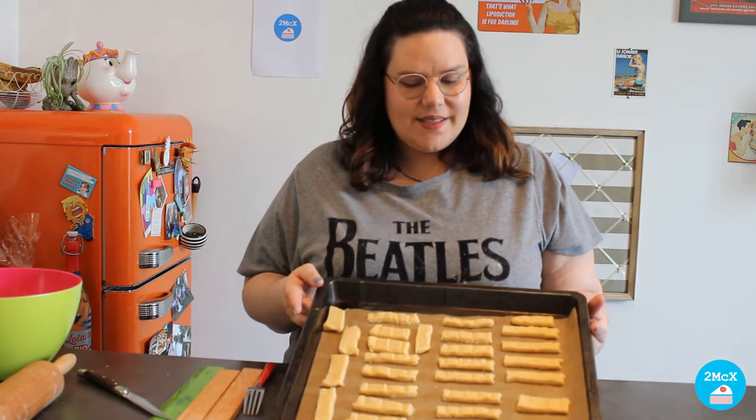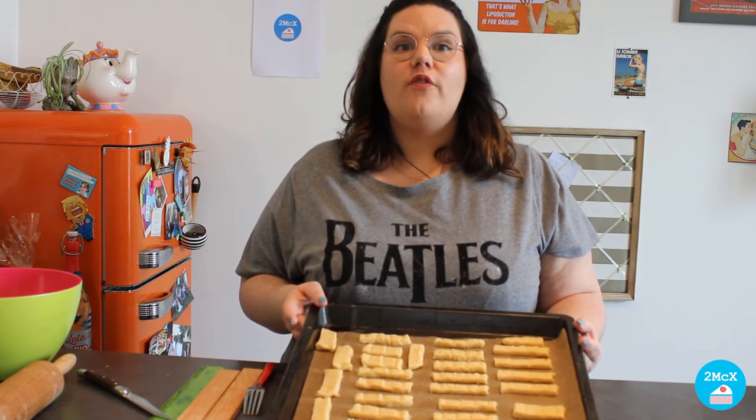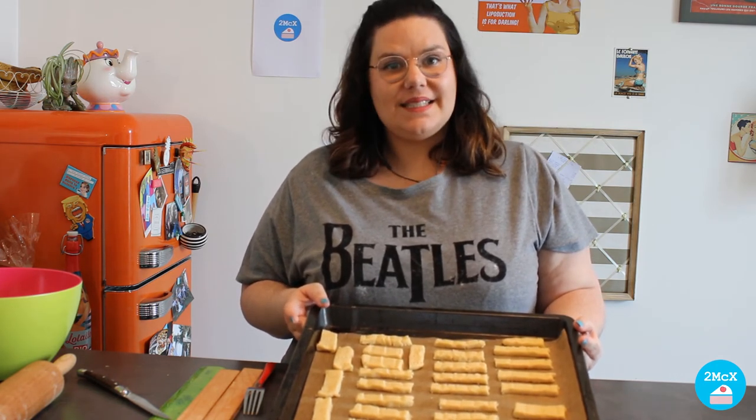Now it is time to put our shortbreads in the oven for 15 minutes. Let's go!